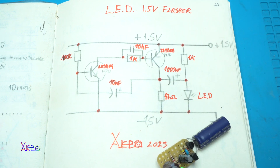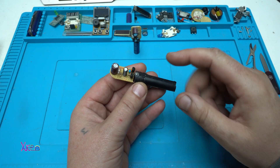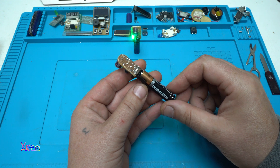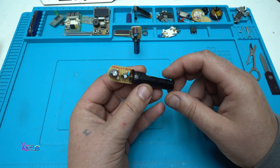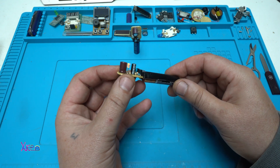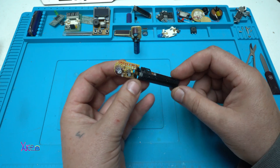Now let's proceed to the next LED blinker. This one you have seen in my previous video — it uses one AAA battery and it's blinking almost every 2 seconds, just to save more energy.